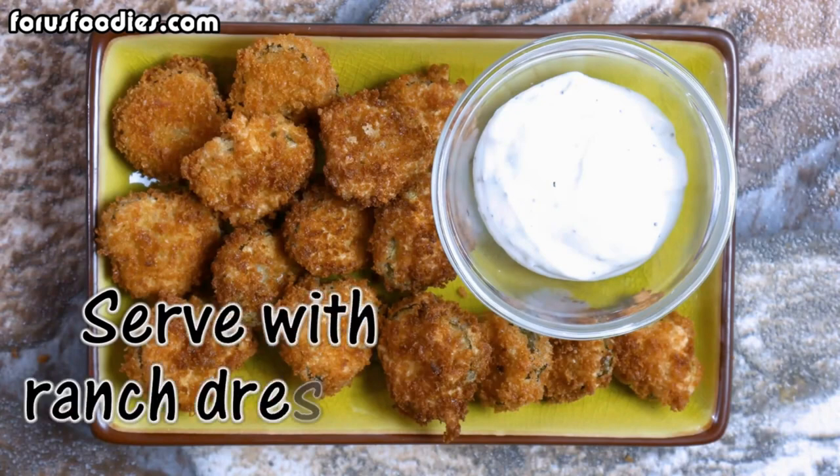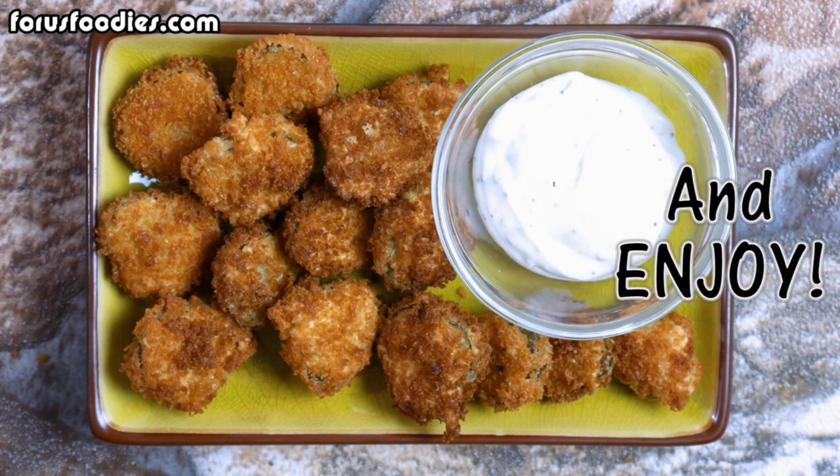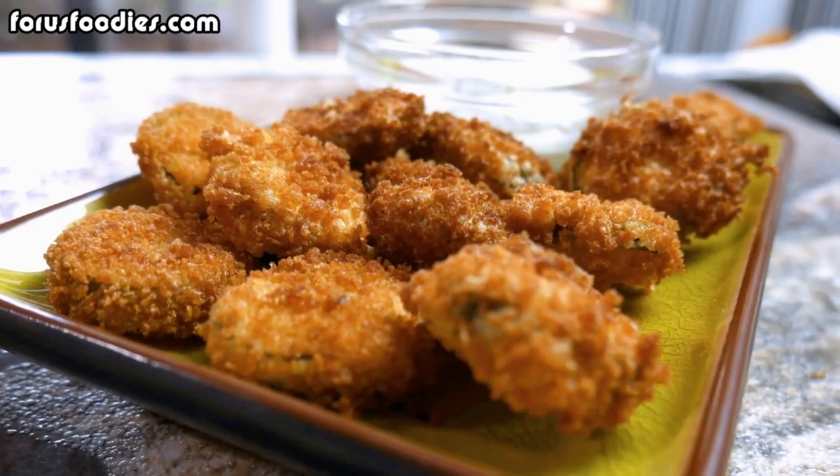And once that's done, serve with ranch dressing or serve with anything you like and they are absolutely delicious. Love these things.